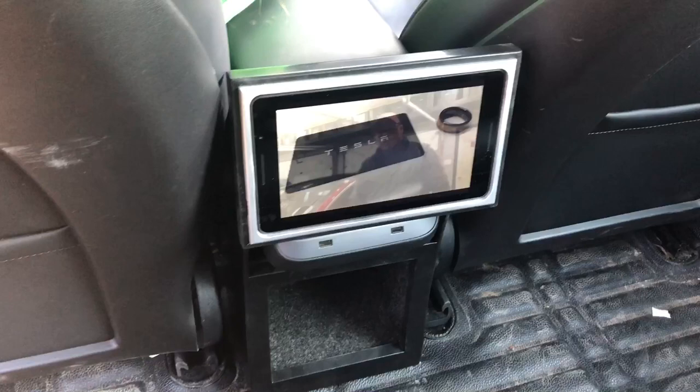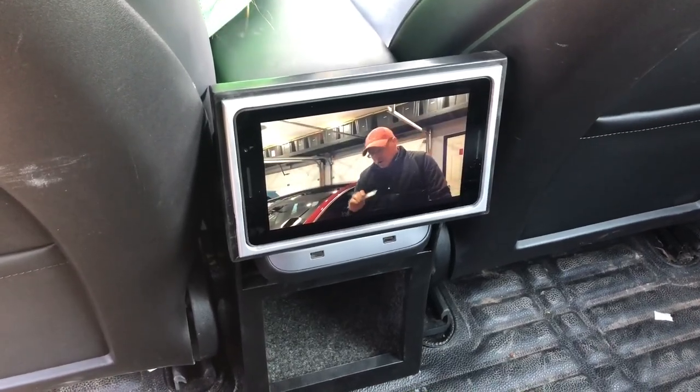Hey, my name's John and I'm a human doing. And what am I doing today? I built a tablet mount for the back of our car so that our kids can watch movies, play video games, listen to music on their own when we're on long trips and they need something to keep themselves occupied. And as you can see, the tablet is mounted in the car.